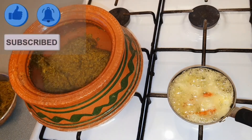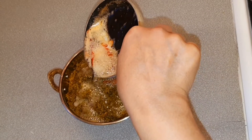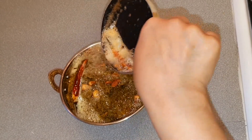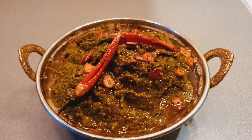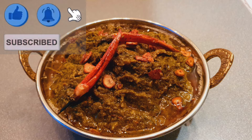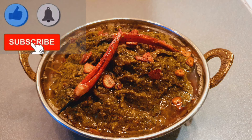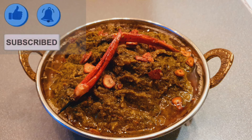Now our tarka is ready. I will put the mustard greens in my serving dish and pour the tarka on top of it. Now our mustard greens are ready! Give it a try — you can eat it with makki ki roti, the corn bread. You can see how to make corn bread on my channel. If you like this recipe, don't forget to leave your comments in the comments box, and please like, subscribe, and share with your friends. Thanks for watching, see you soon in the next video, bye!